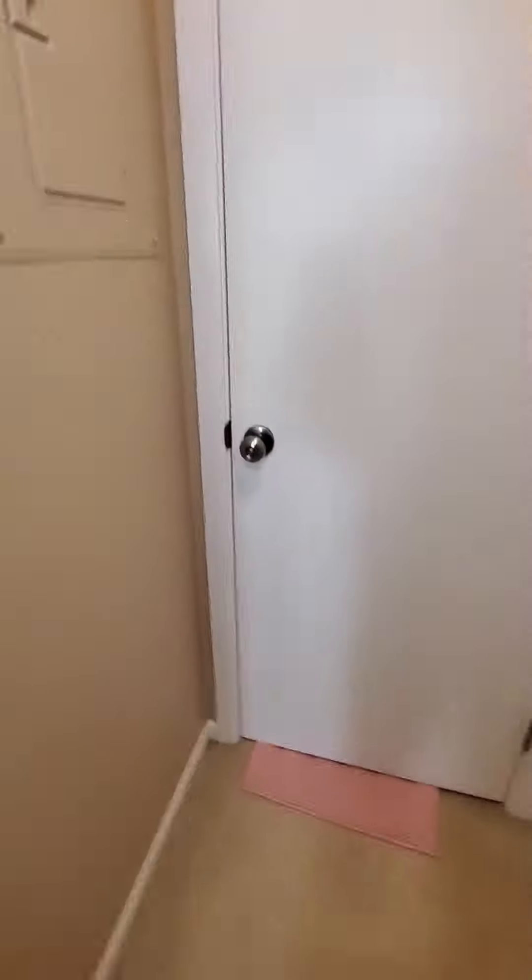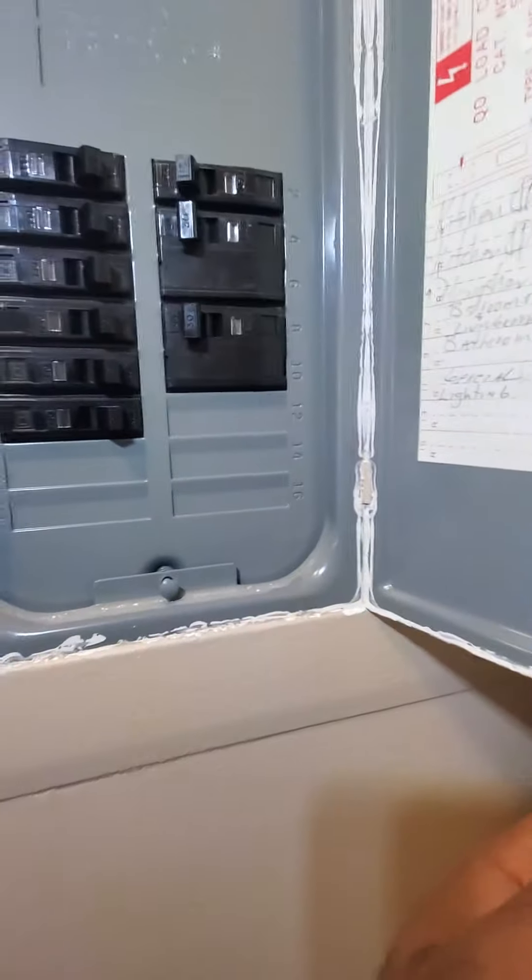The electric panel is right behind — Square D. AC's been marked, double pull. Spare slots if need be.